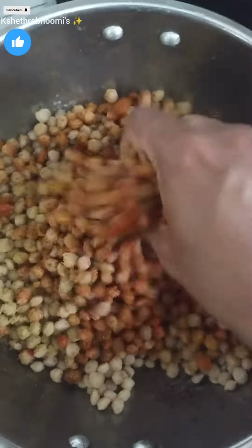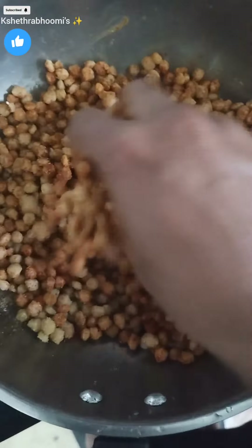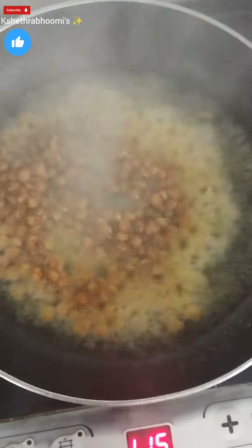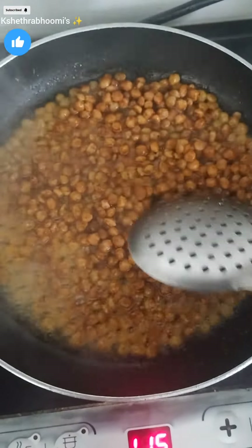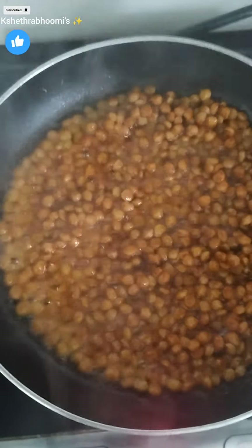Now let's mix it together. We can mix it together. We want to mix it together with the granules. Mix it together — we don't need to over-mix it. We have to mix it together thoroughly.